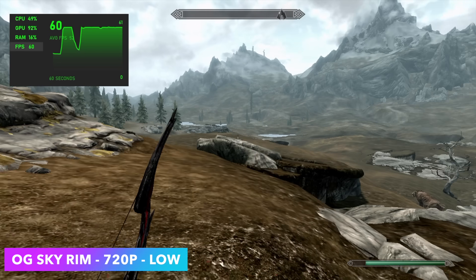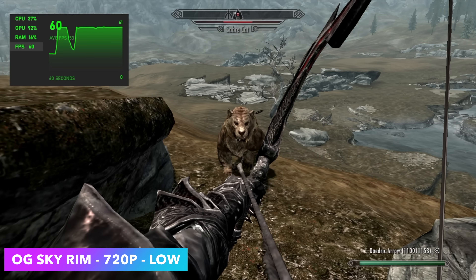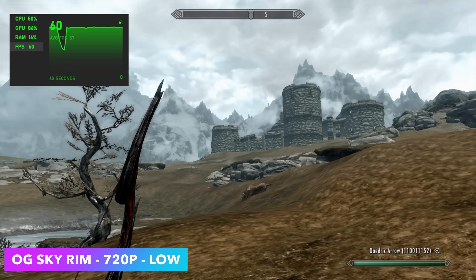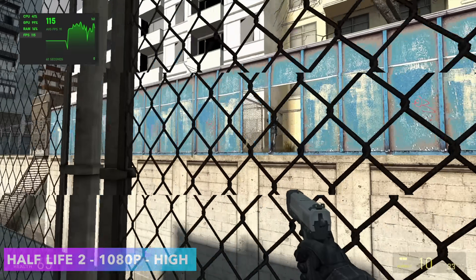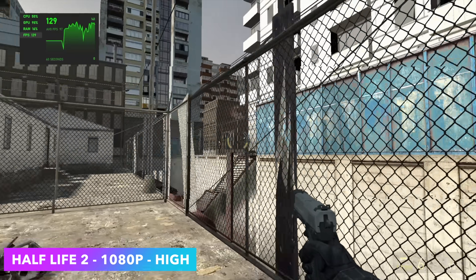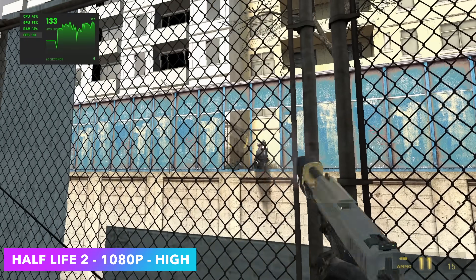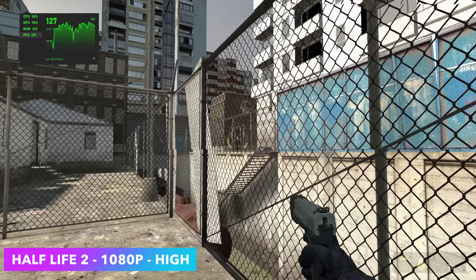Now I want to see if this thing can handle lighter or older games. Here we have Skyrim at low settings, 720p — I think we could have taken this up to medium settings, we're not totally maxing out that GPU. I didn't use Afterburner because it uses a little bit of resources and we're already working with a lower-end chip, but yeah, we could run this game at 60. I also wanted to test some older Valve source-based games. Here we have Half-Life 2 at high settings, 1080p — getting an average over 120fps. So far looking pretty good. When it comes to source-based games like Left 4 Dead or Portal, you're not going to have an issue.